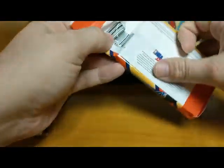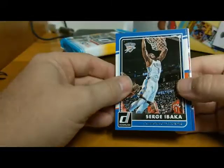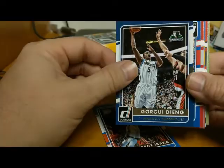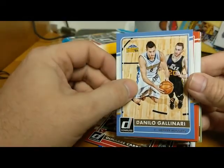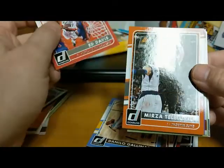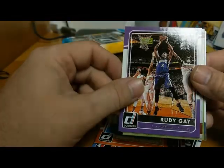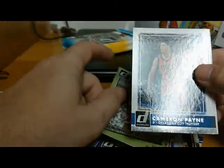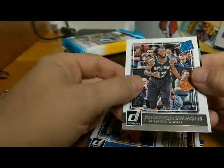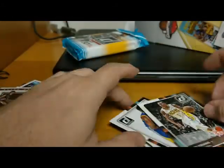Let's do the 15-16 Donruss pack. Let me know in the comments if you guys have picked any of these up at your local Walmart — I think it's a good deal. Serge Ibaka, Gorgui Dieng, Hollis Thompson, Damaris Carroll, Danilo Gallinari, Ed Davis, Mirza Teletovic, Mario Chalmers, Rudy Gay, another Oscar Robertson Elite Series, a Dominique Wilkins Scoring Kings insert, Cameron Payne Rated Rookie, Jonathan Simmons of the Spurs, Kevin Looney of the Warriors, and Joe Young Rated Rookie.